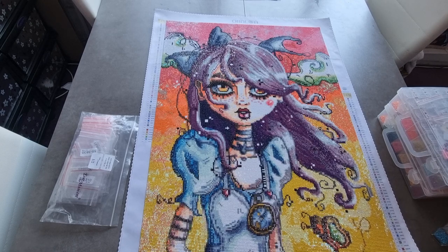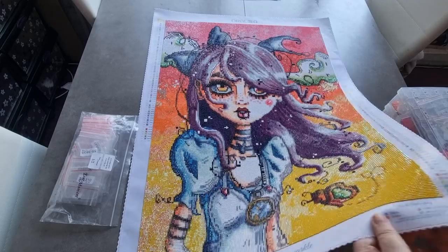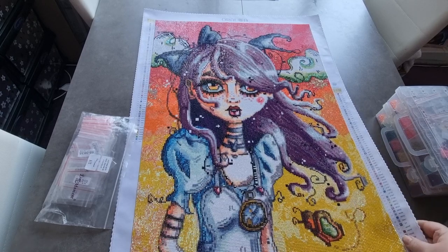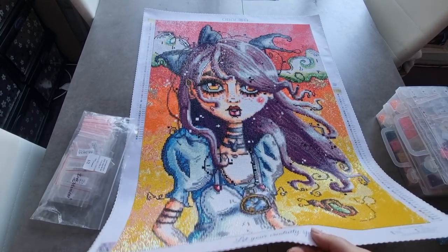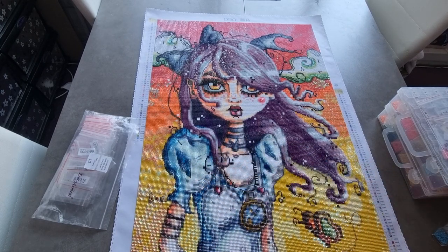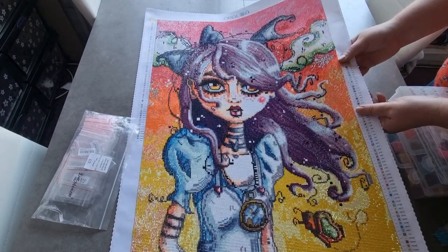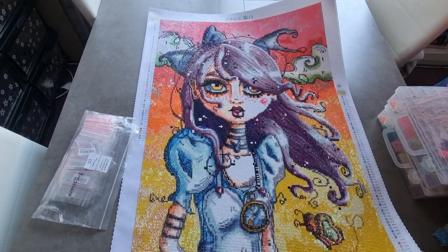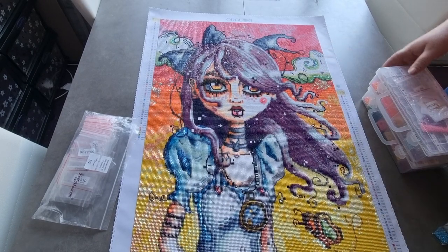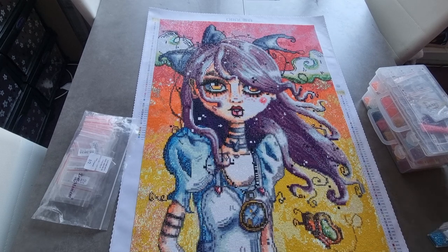She's got 66 colours and 7 ABs. The ABs are the yellow, there's a few green - I think you can see where the ABs are. There's a few blue in the dress, orange ABs, red ABs, blue AB. It was stunning. I really enjoyed working on it. I am keeping the drills because they were so good.